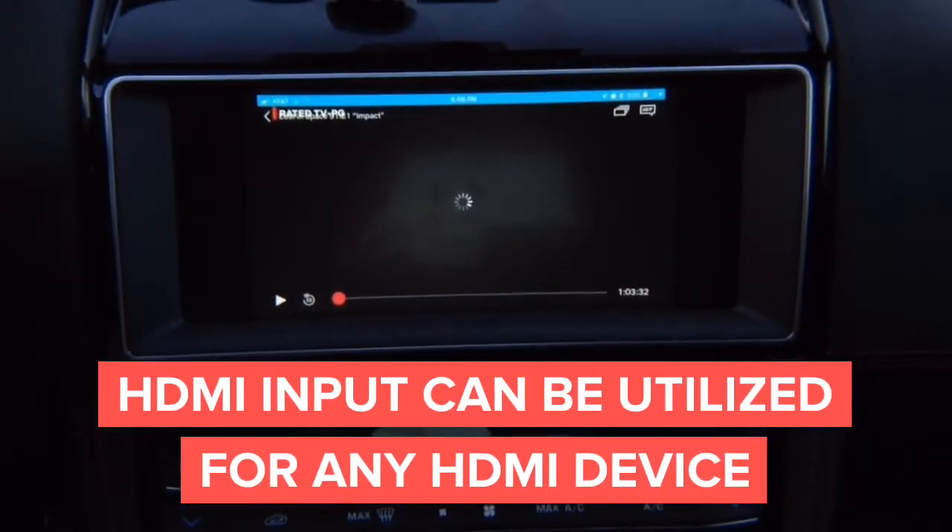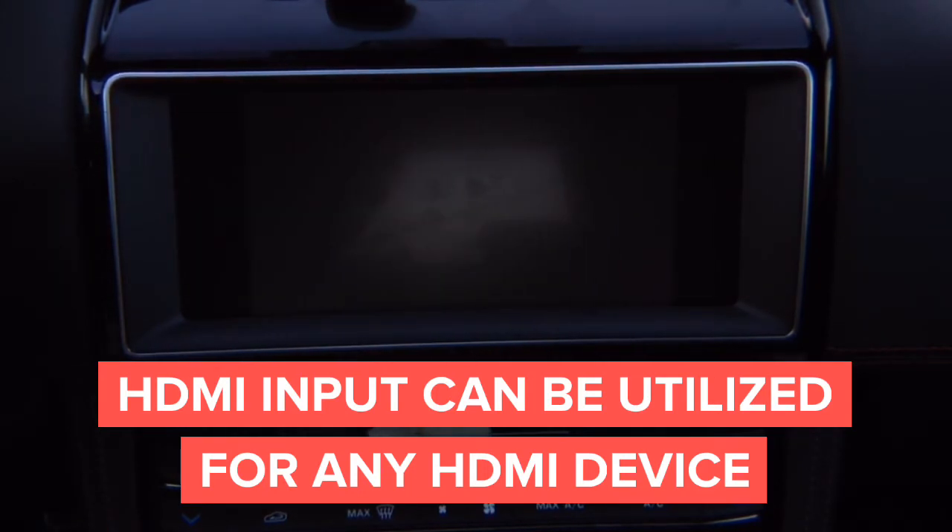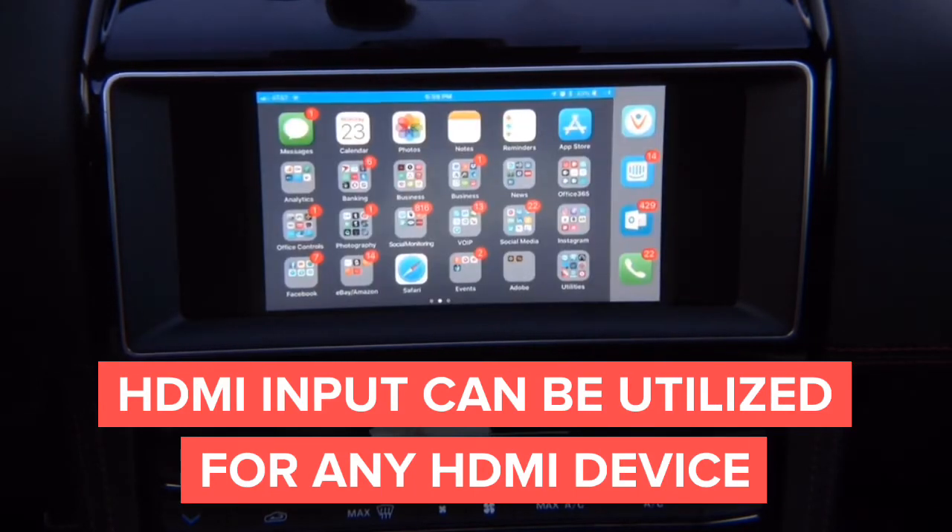This is the same input that you are going to find in your home TV, basically. Whatever you want to connect, you can connect. And we are also going to offer an option to have Apple CarPlay in the car — you can see Netflix. But the way Apple CarPlay is going to work, you are going to need a little remote.